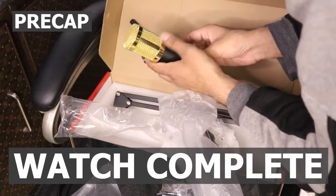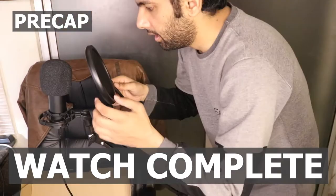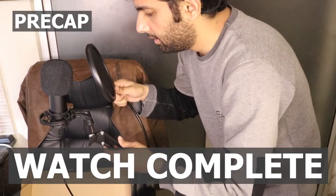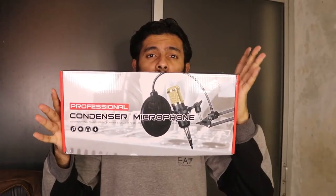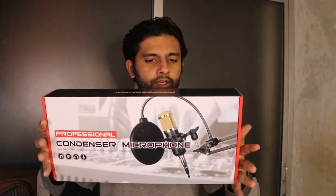Hey guys, in this video we're going to unbox a professional condenser microphone, the BM 800. This video is going to be in two different languages — English and Urdu — so watch the complete video. Let's get started. In front of you is the box of that professional condenser microphone, BM 800.